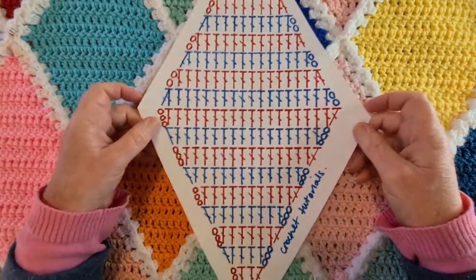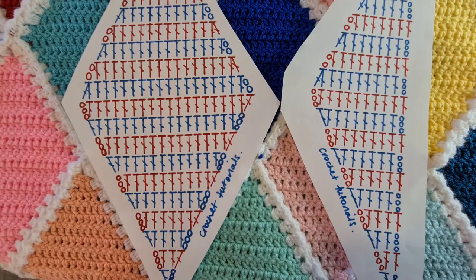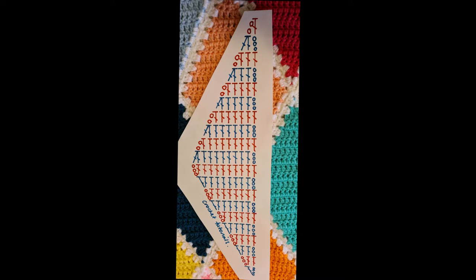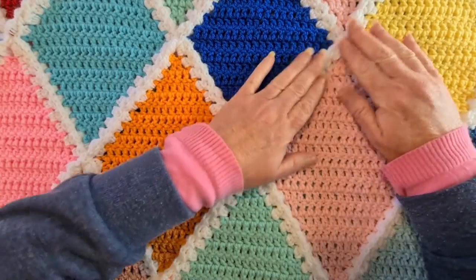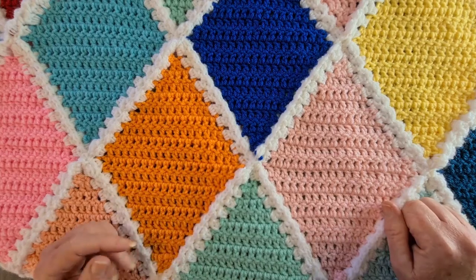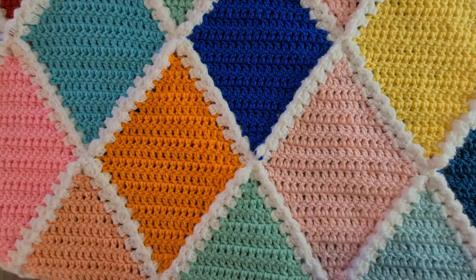I've got a couple of charts here that have been drawn up — not by me, by someone much better at art — and I've taken photos of them that you can screenshot. Alternatively, I'll see if I can upload them to Ravelry and put a link in the description. I will also be doing a tutorial on how to do this magnificent join, which completes the diamond pattern. But let's first look at how to make these diamonds.